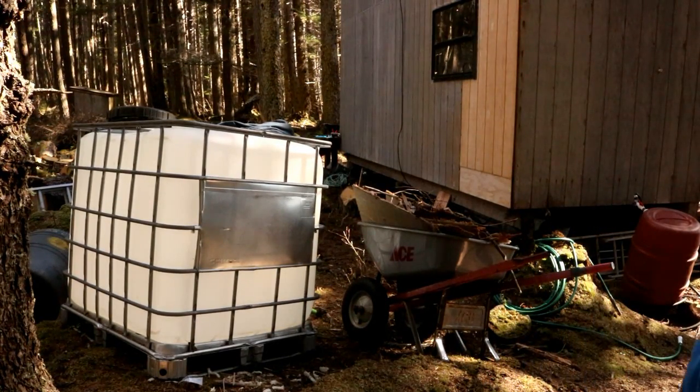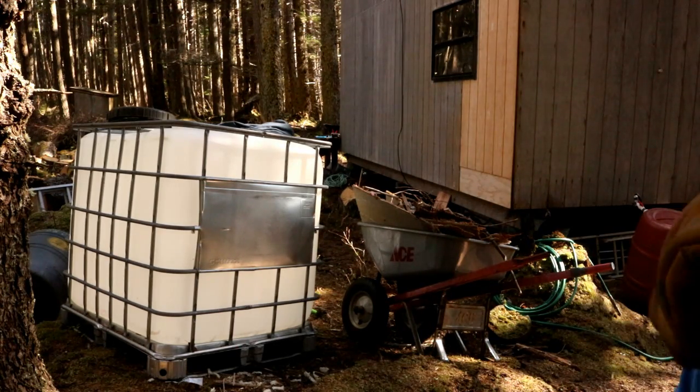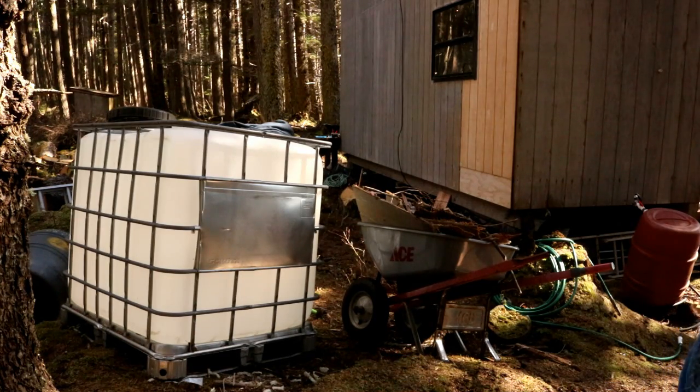Alright, first things first — that's the tote right there. My son already dug out a little spot for it, so we're going to get that thing put in position. We'll make sure it's wide enough, then fill that area up with some sand, and that way we can just kind of shimmy it back and forth until it's sitting pretty level.